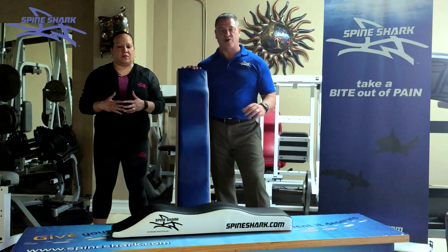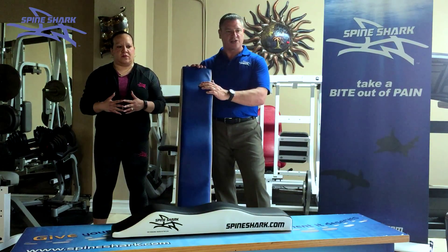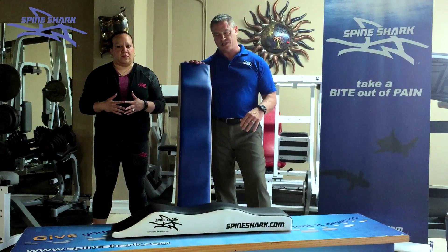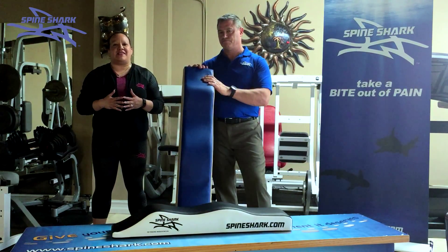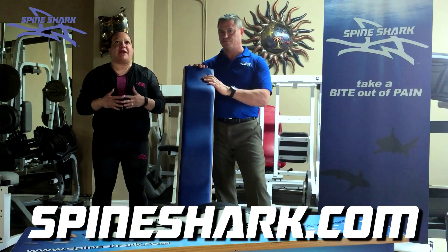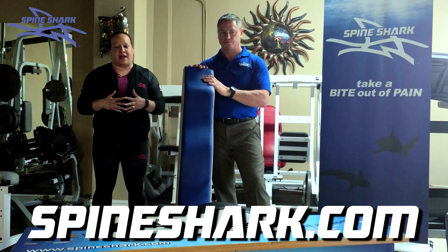Spine Shark has been in business for approximately two years. We got the patent on this device in 2014. We have been selling this product since then, and we are making money. We have sold 850 units, generating $200,000 plus in revenue.